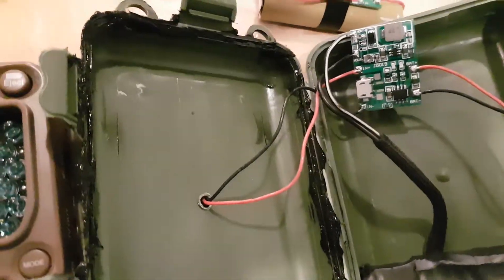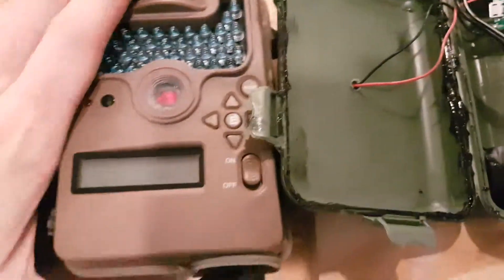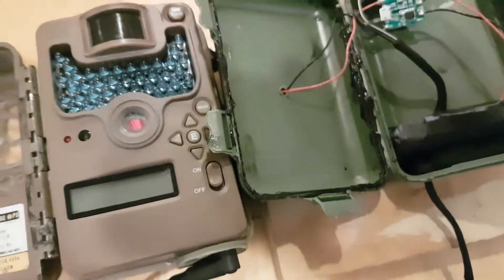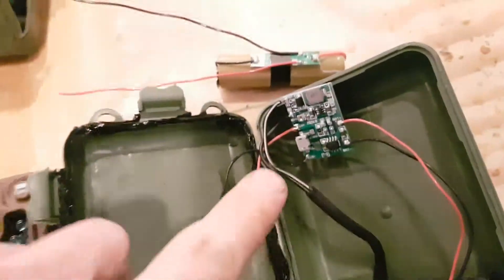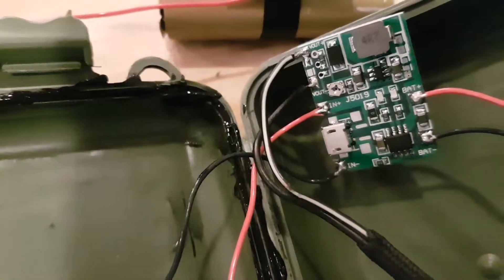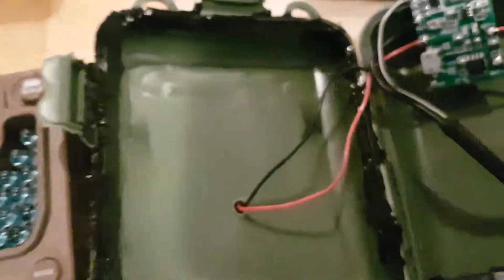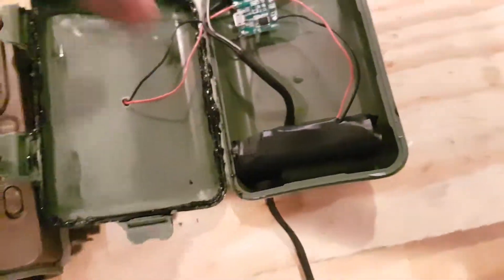Whatever your camera needs, make sure you adjust it for your camera, otherwise you might fry it. This camera uses 12 volts; my other one uses 6, and some I think even use 9. There's a little adjustment screw — a potentiometer right there. Some potentiometers look like this little blue one here; you turn that little dial, connect a voltmeter, and you'll be fine.